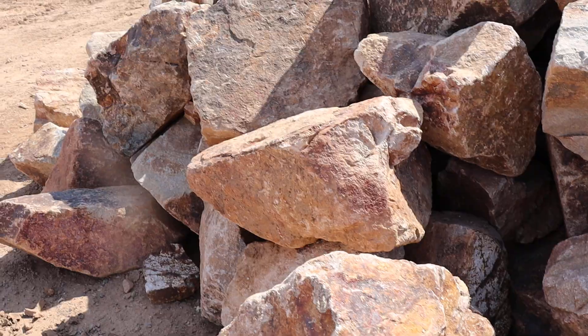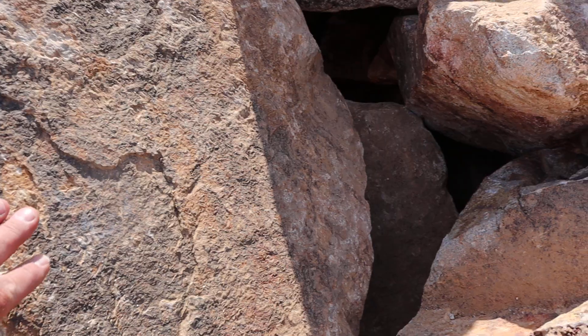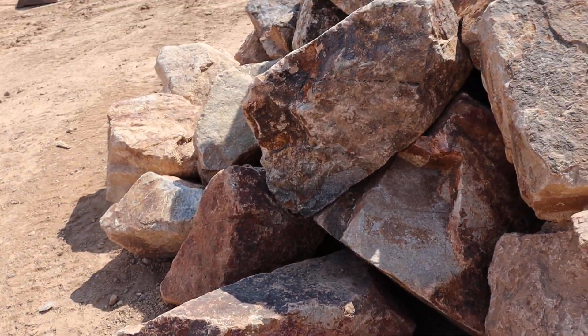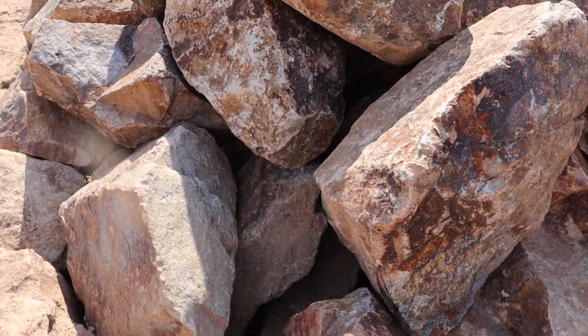It's an angular rock that has some flat sides to it. Not a particularly good bench boulder, but good flat sides for stacking if you're doing some wall work.